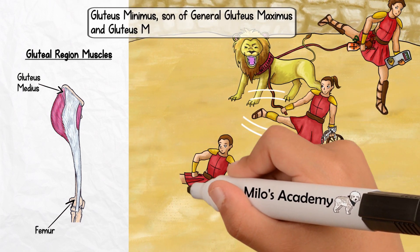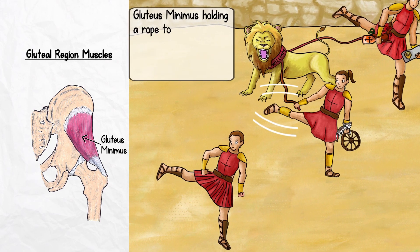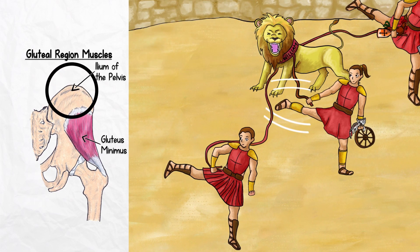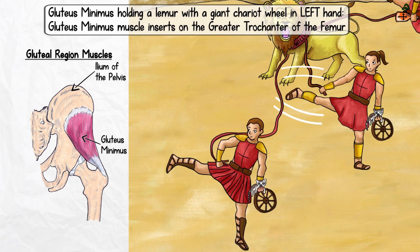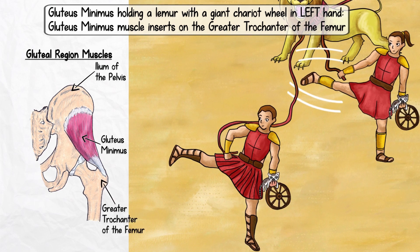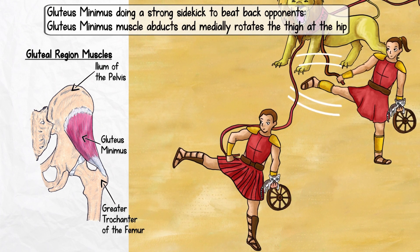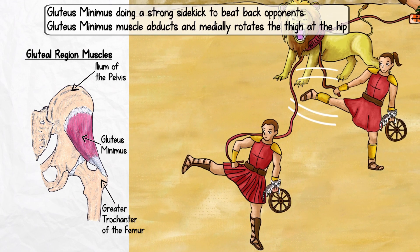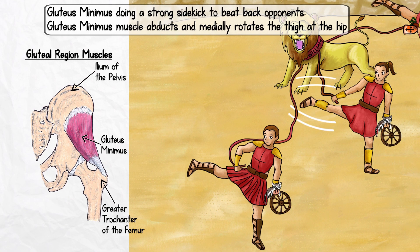Next to this powerful couple, you'll see their son, Gluteus Minimus, who represents the gluteus minimus muscle. Like both his parents, gluteus minimus holds a rope to subdue William in his right hand, indicating that his origin also lies on the ilium — looks like lion wrangling is a family business. Also, little minimus is holding a lemur with a giant chariot wheel in his left hand, indicating that, like the gluteus medius, the gluteus minimus also inserts on the greater trochanter of the femur. The gluteus minimus muscle abducts and medially rotates the thigh at the hip. When done together, these actions result in a stance like a taekwondo-style sidekick, so we'll have gluteus minimus doing a strong sidekick to beat back opponents.